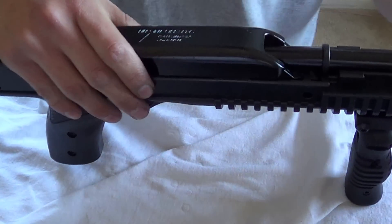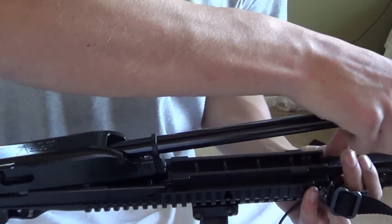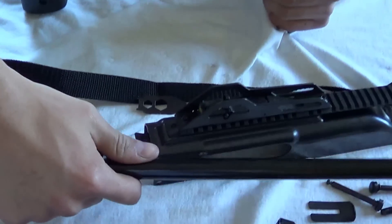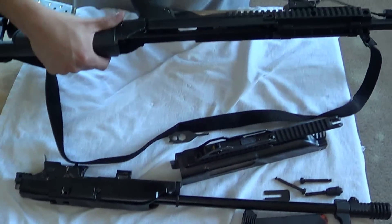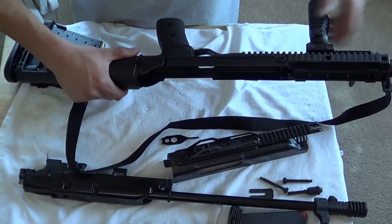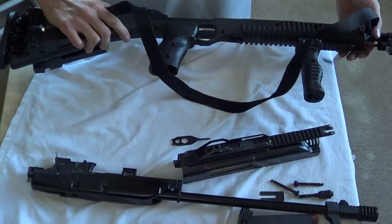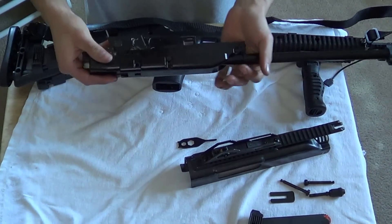Now you can pull your barrel and action off the stock — not slide, pull it off. There it is. This is just your stock now. There's nothing else to remove in here unless you want to swap out the laser, flashlight, or fore grip.